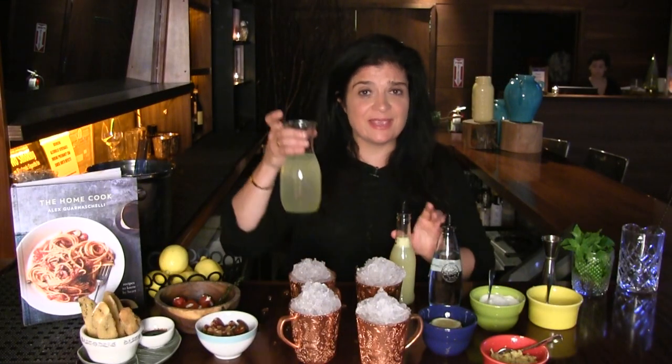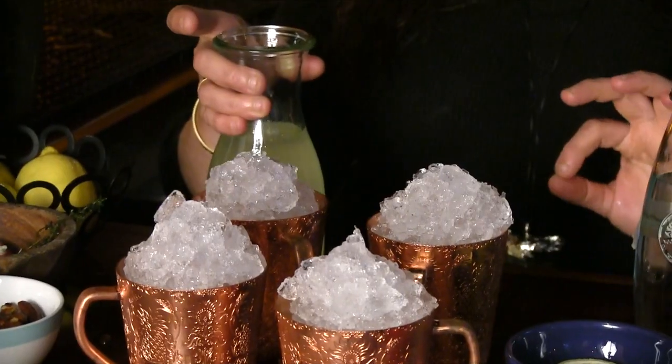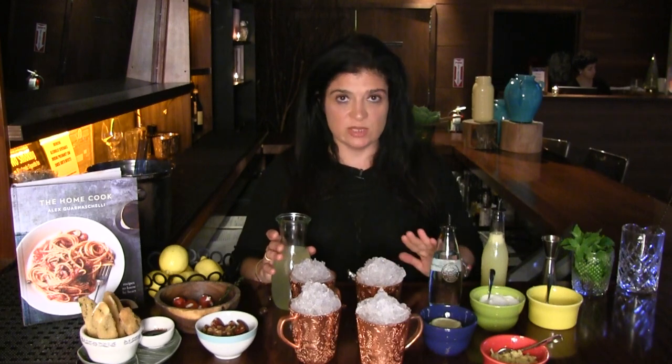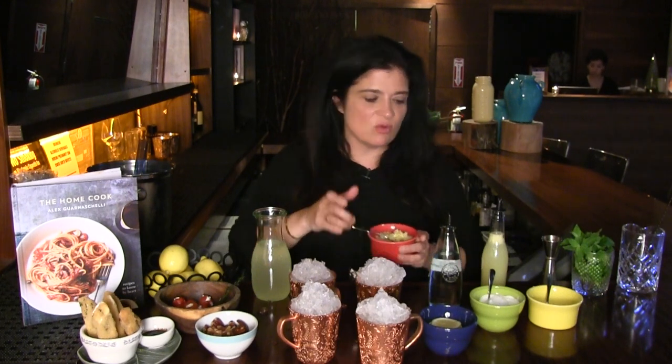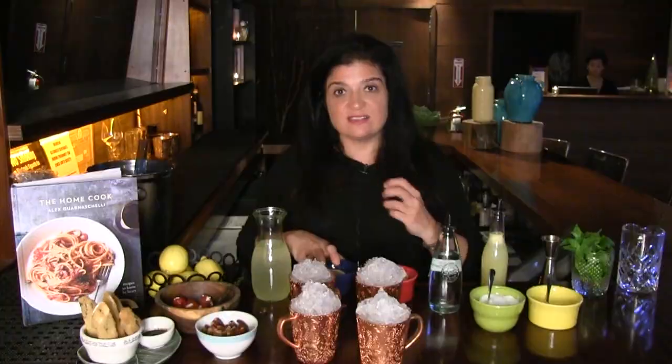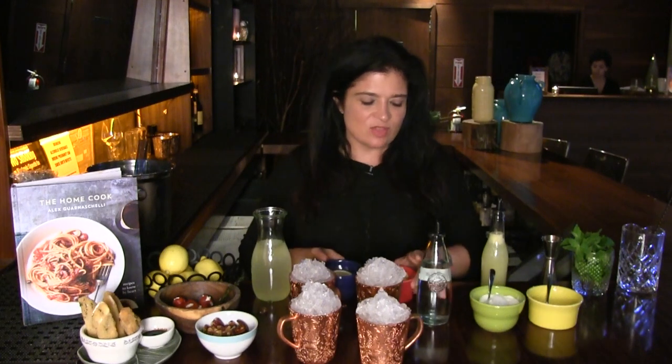I start by making a ginger simple syrup. I just mix together equal parts of sugar and water in a small pot on the stove — a cup of sugar for a cup of water. Simmer them until the sugar dissolves and then cool it. Then we stir in freshly grated ginger, lemon juice from two lemons, and the zest of the lemon. It's super important to get the lemon peel into your drink — it gives it that bitterness.